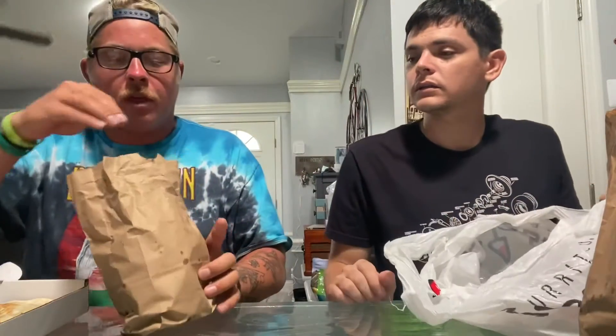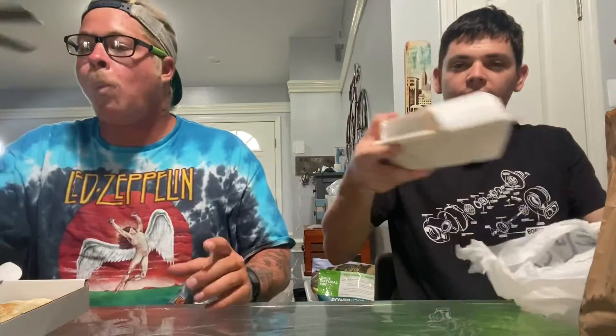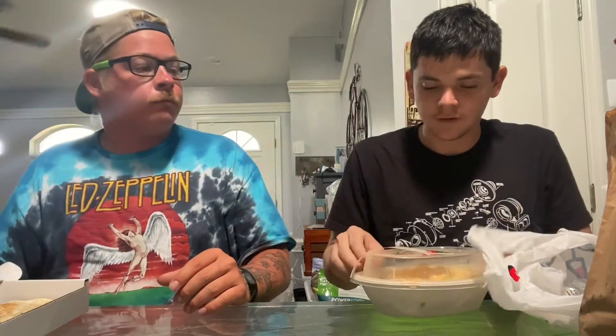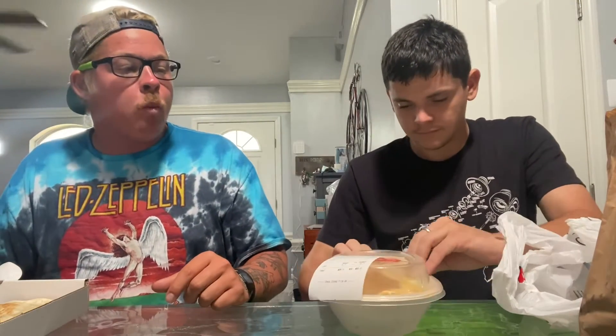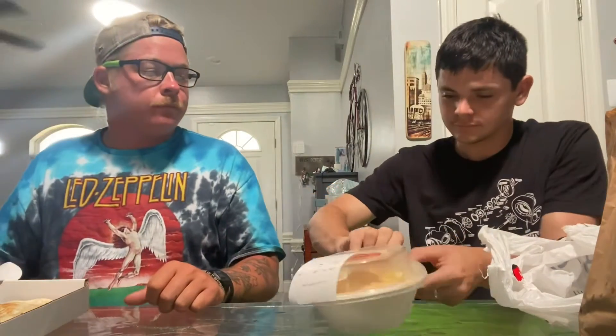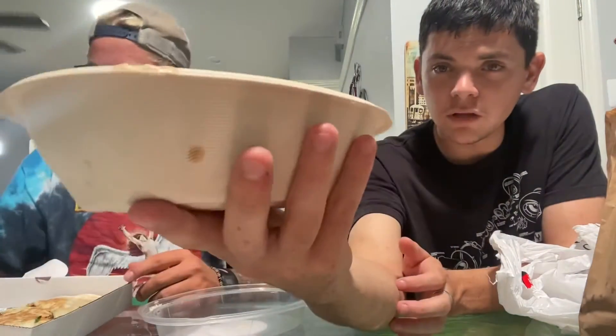This one's mine — chips with queso. And then for the bowl — there's a lot of cheese in there. Bowl of food.